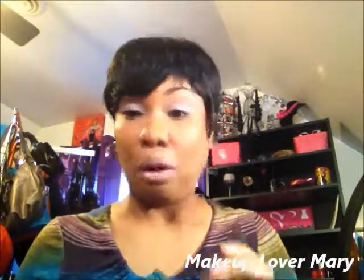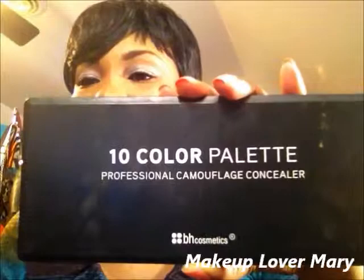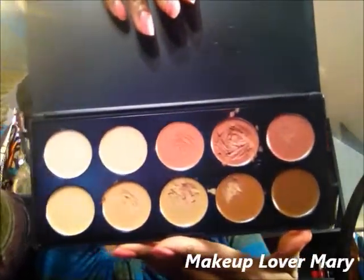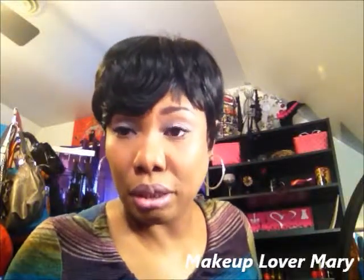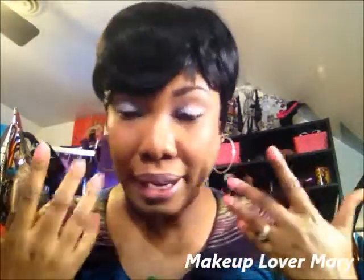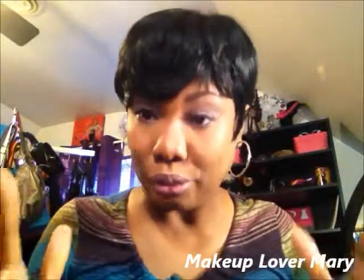Let's start off with the palettes. I purchased this palette from BH Cosmetics — I'm sorry, I meant to clean it off before the video but I didn't. Makeup lovers know that your palettes don't always stay clean. So this is my concealer palette, it has 10 colors in it. It doesn't have a mirror. I've tried using the shades to highlight under my eyebrow and shape my eyebrows. I don't necessarily need concealer on my face because I don't have dark circles.